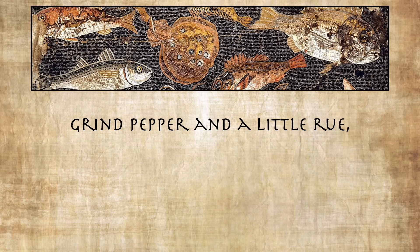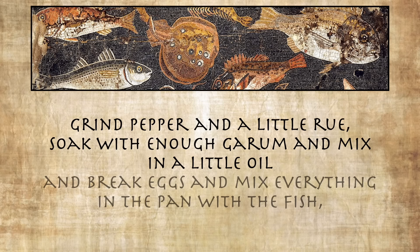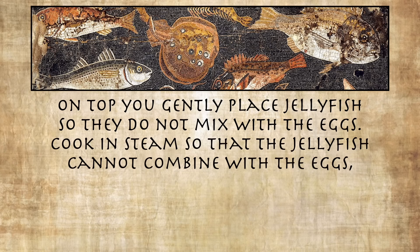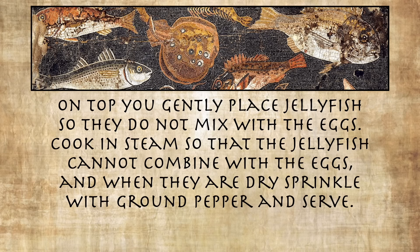Take flesh of roasted or boiled fish and flake enough to fill a dish the size you want. Grind pepper and a little roux, soak with enough garum and mix in a little oil, and break eggs and mix everything in the pan with the fish so that it makes a smooth mixture. On top you gently place jellyfish so they do not mix with the eggs. Cook in steam so that the jellyfish cannot combine with the eggs, and when they are dry sprinkle with ground pepper and serve.